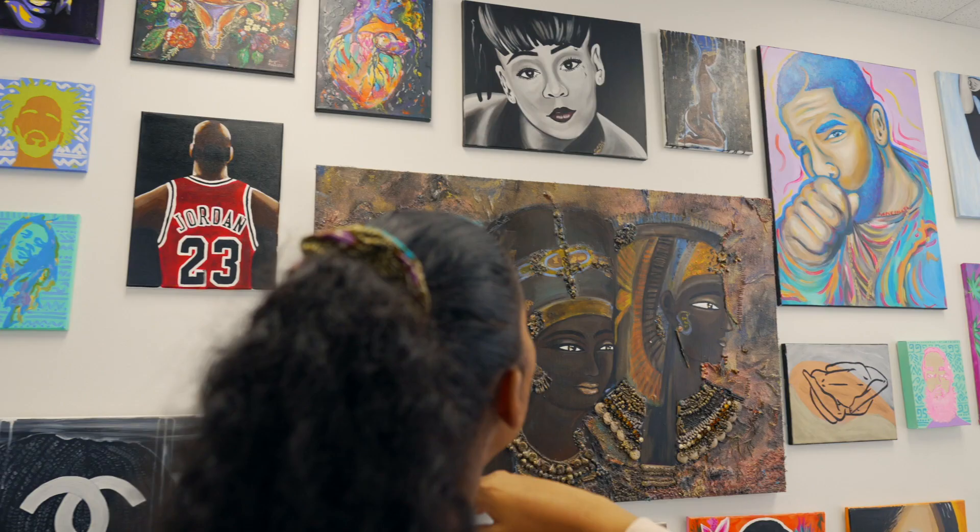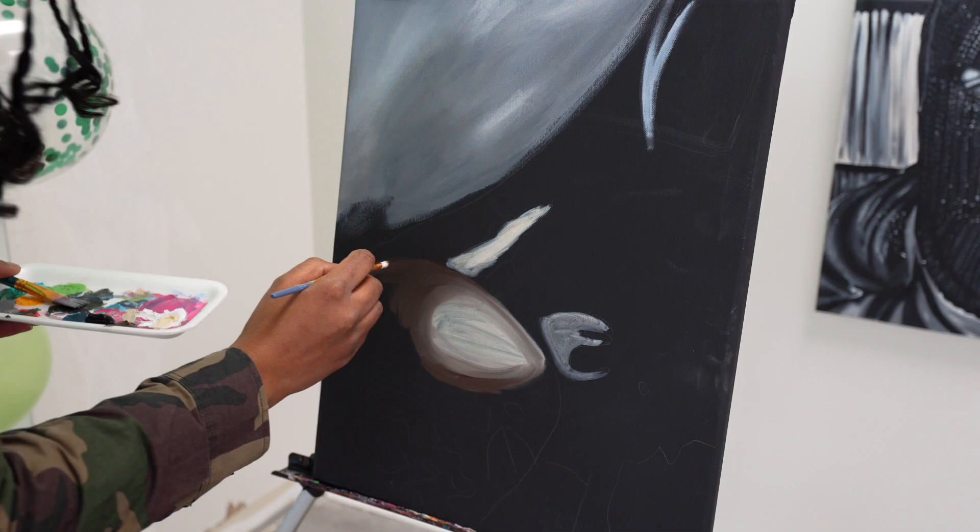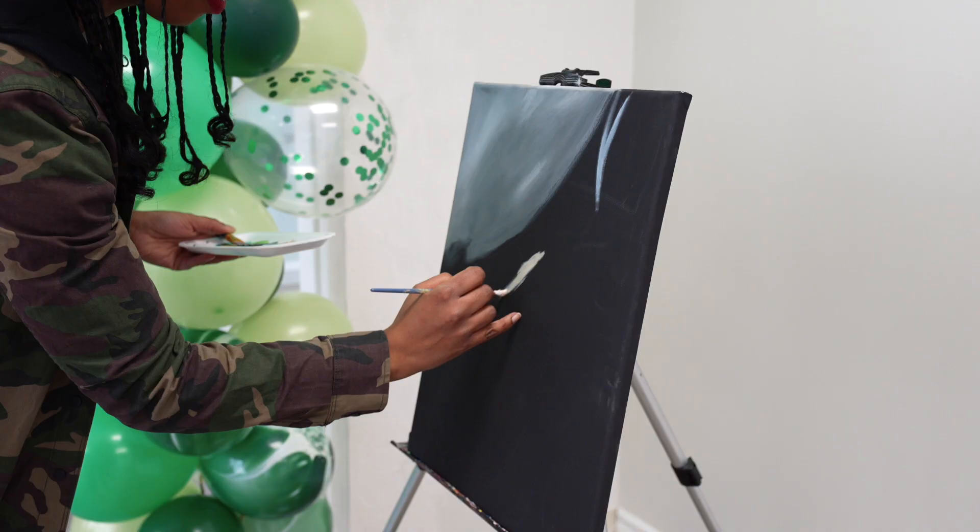My name is Leslie Hamilton, I'm from Scarborough, and I'm an artist — I paint. I do acrylic on canvas, I paint on shoes, I paint on clothes, I basically paint on anything I can get my hands on.